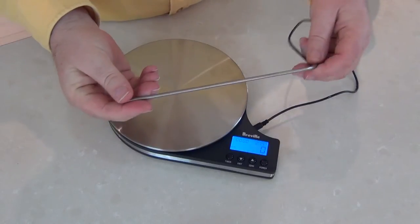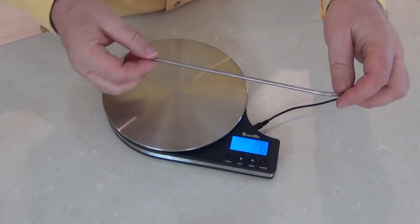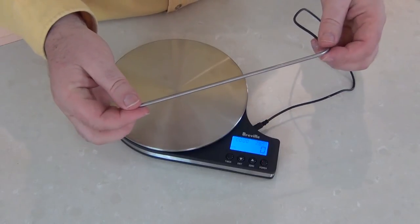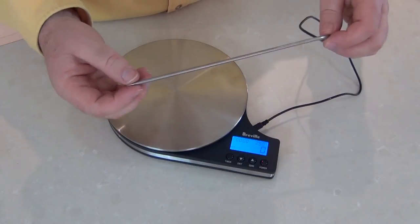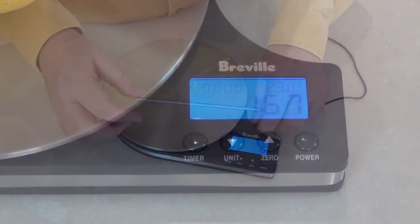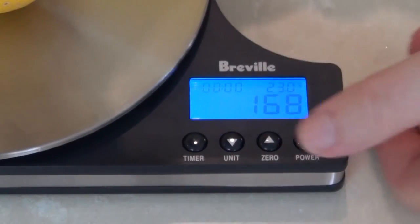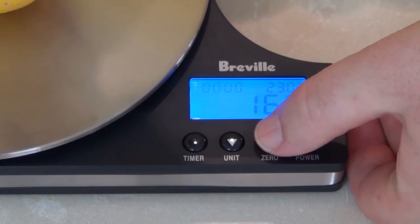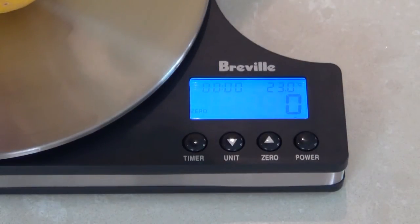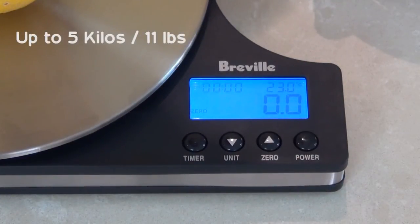It goes up to 150 degrees Celsius, which is about 350 Fahrenheit. Now it's not any good for roasting and things at higher temperatures, but it's quite useful for a number of things. I'm not sure what I'll use it for but it's a little bonus I hadn't expected. It has the usual buttons you'd expect on a digital scale — you've got the zero or tare button which puts the weight back down to zero if you've got a bowl and you're adding things to it, and it changes between kilograms and pounds and ounces. So it's a really great little unit.